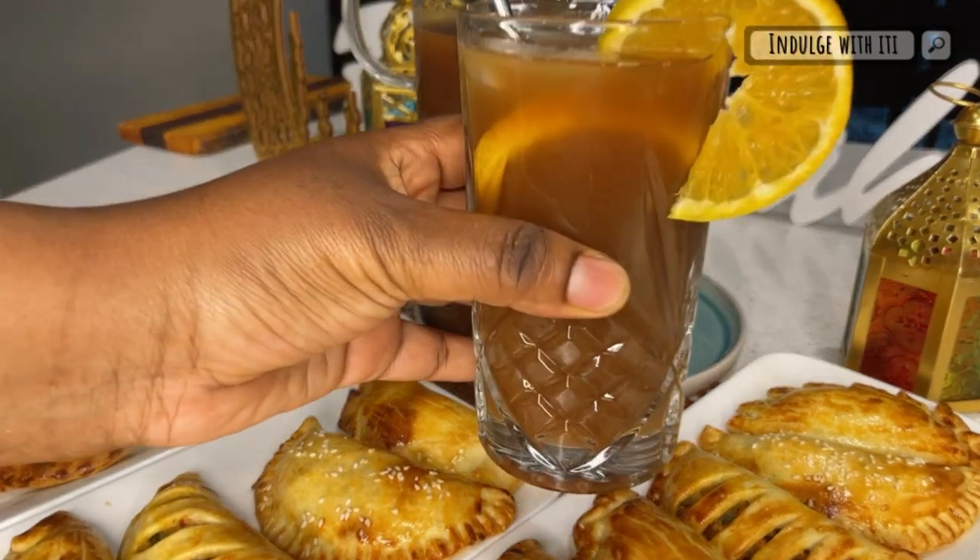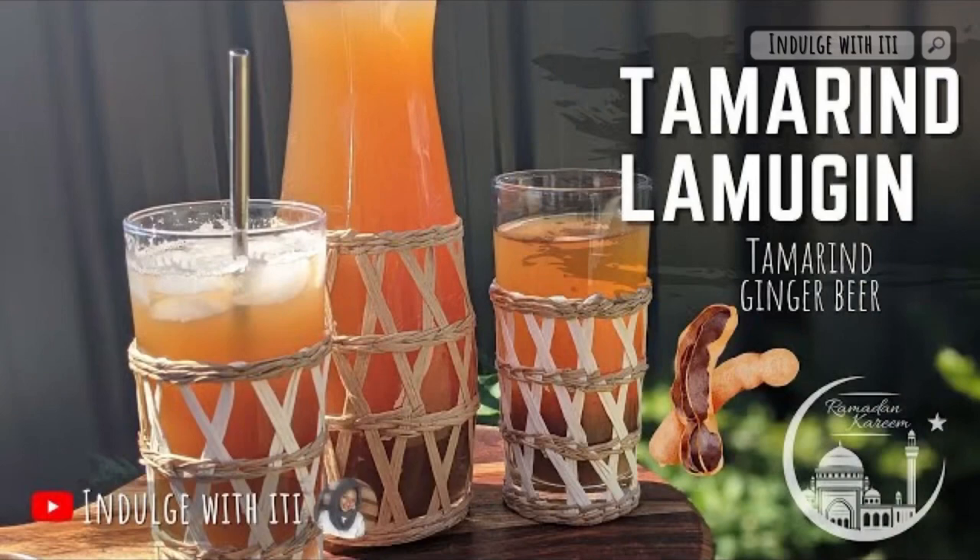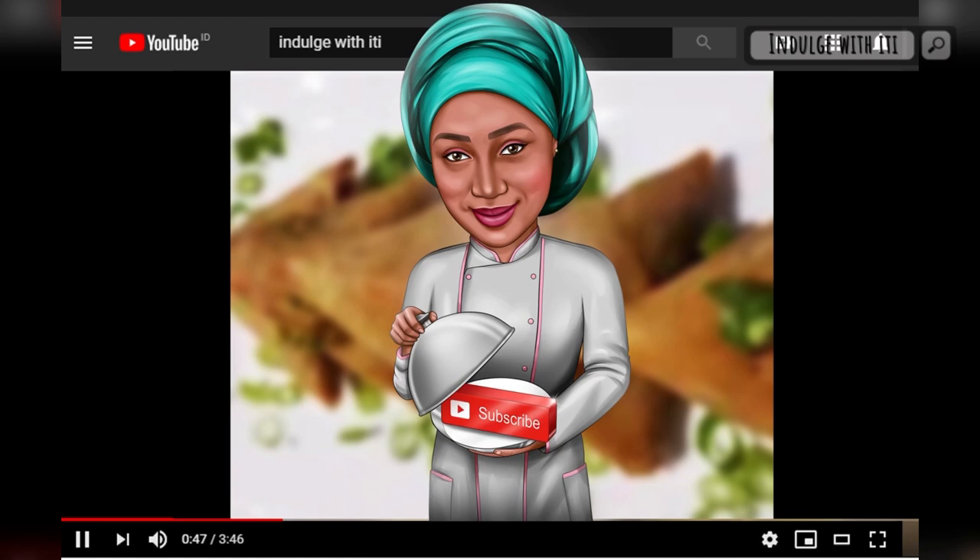This pie goes so well with tamarind juice — don't forget to check out that recipe on my channel. May Allah grant us his favour and may he accept our deeds. Inshallah I will see you all soon in the next episode of Ramadan with E.T.